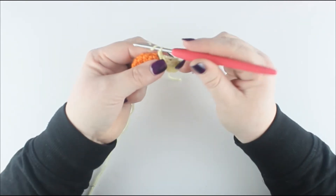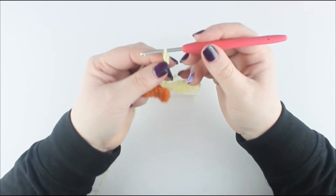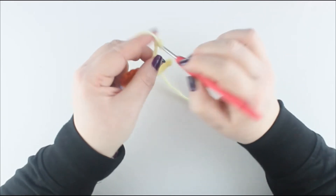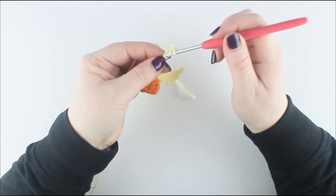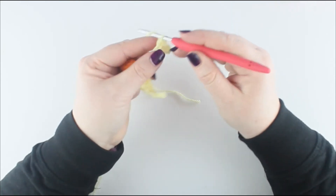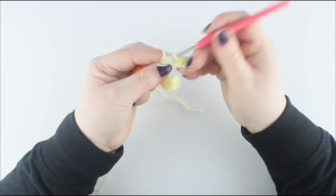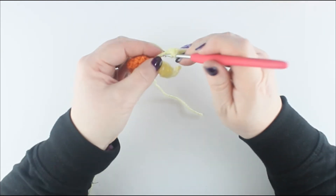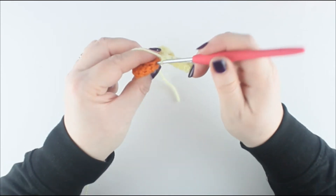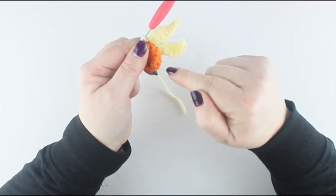Once you've slip stitched in, chain 8, then repeat that process again: in the second chain from the hook place a double crochet, the next one will be two half trebles, the next will be a treble crochet, the next will be a double treble, the next will be a treble crochet, and the last one will be a half treble. Then slip stitch into the next. Work that the whole way around until you have 6 petals.